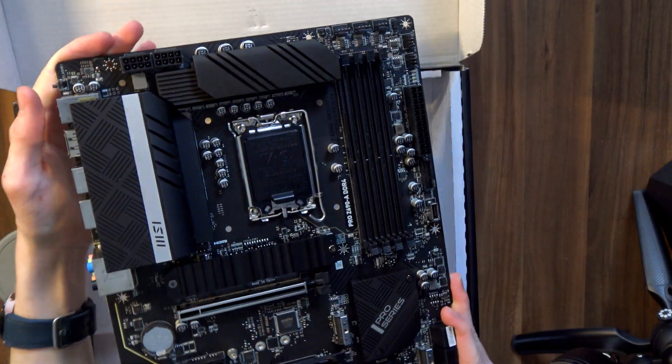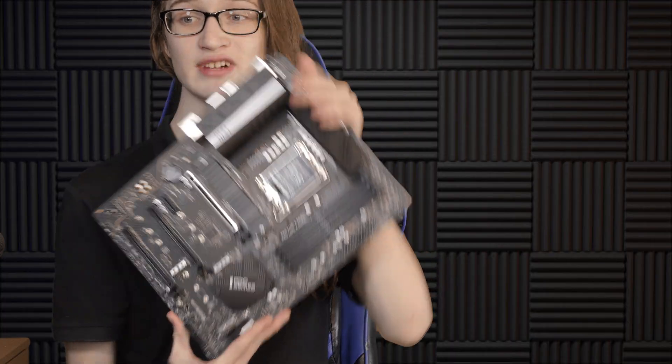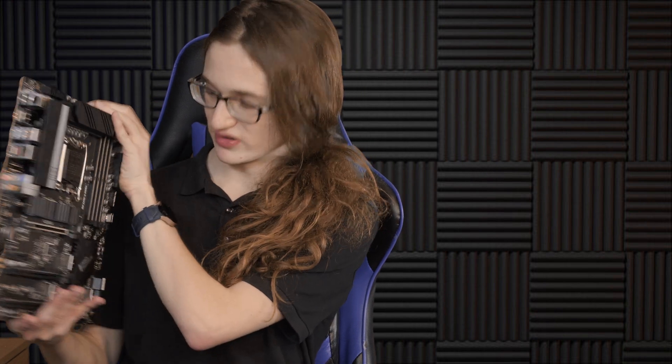That is a good-looking motherboard. Look at it. I really love the direction MSI has taken with their motherboards. I wasn't a super big fan of the previous models, but now when I switch over to the new logo and everything, and a whole different design philosophy, I guess you could say, it really is paying off.